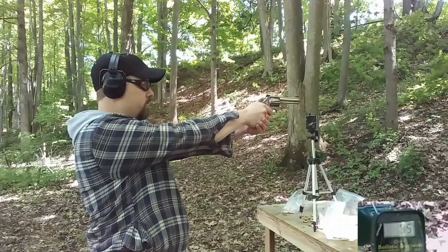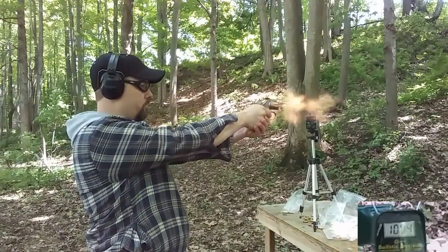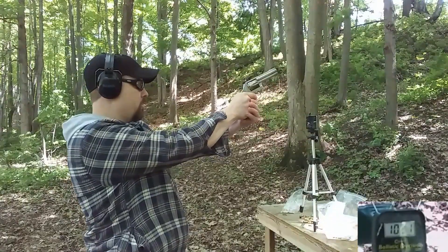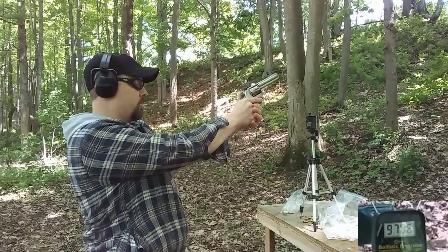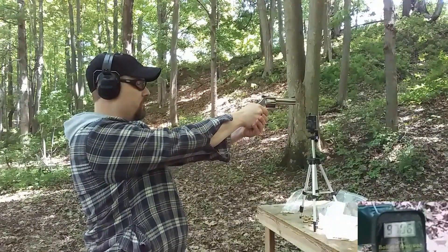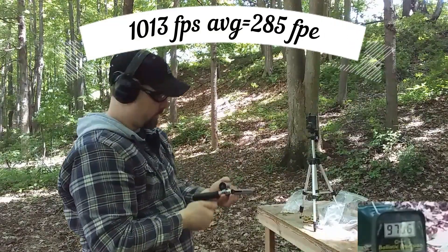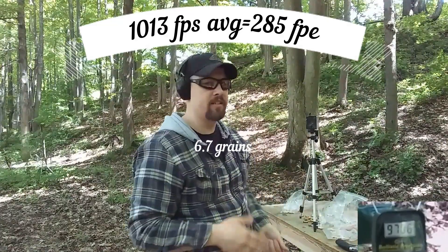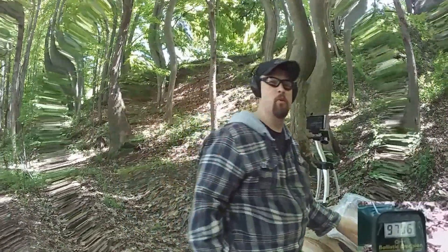6.7 grains. Readings: 1004, 1021, no read, no read, 970. There's a big difference between 6.6 and 6.7 in terms of feel. At 6.6 it feels like nothing; at 6.7 it starts to feel a little bit of recoil.